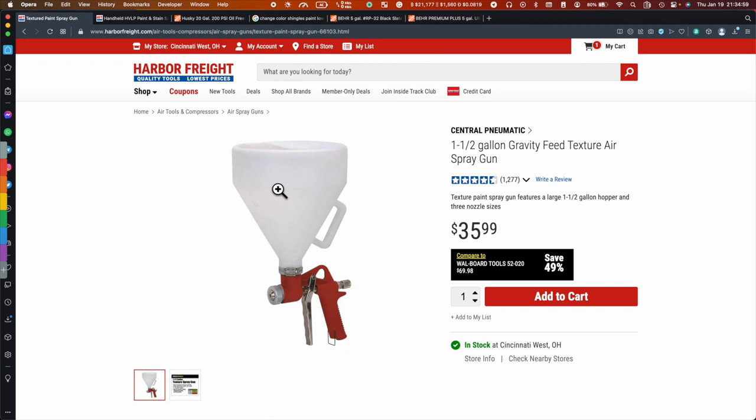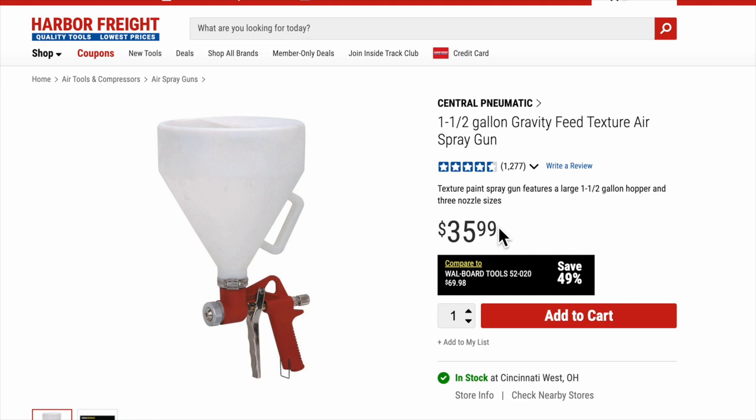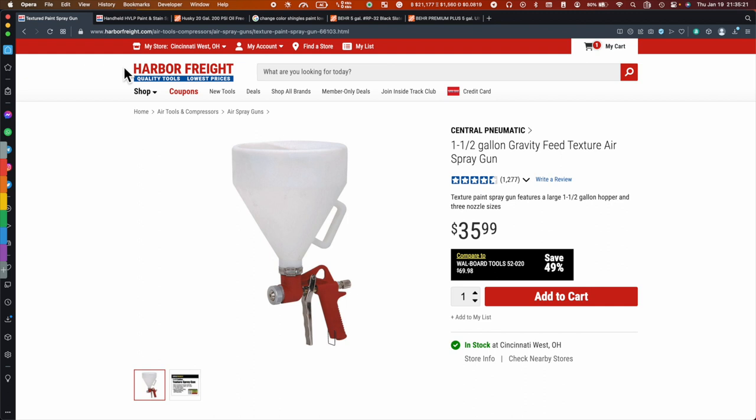Now I'm going to show you the tools you're going to need in order to do this job. Basically, if you can buy the same thing I use it will work great — it's a one-and-a-half gallon gravity feed texture air spray gun. At least at this time it's $36 to $35.99, you can get it at Harbor Freight or elsewhere. This is the most economical one I was able to find. If you're outside the US, just let me know — my information is in the video description.